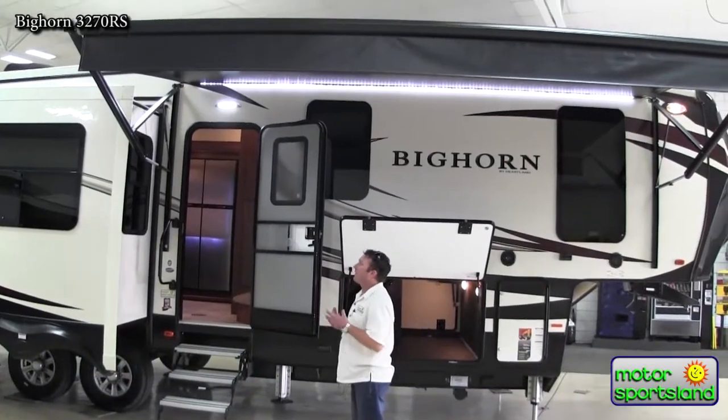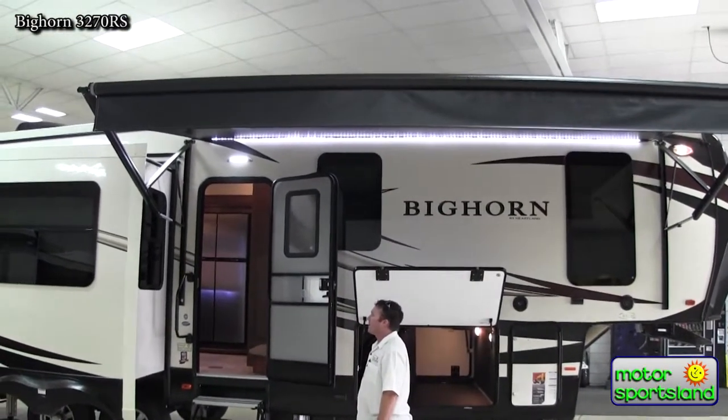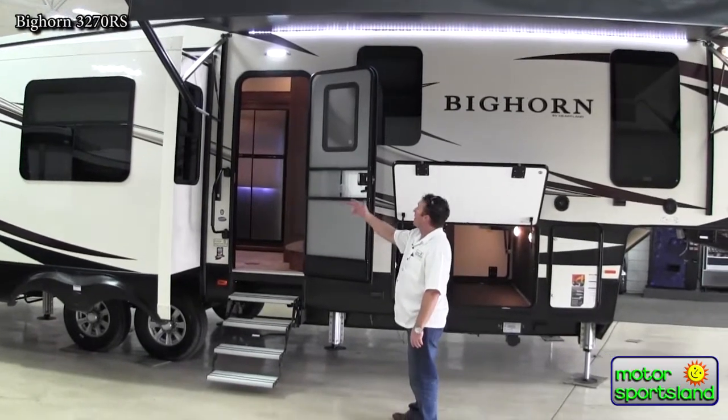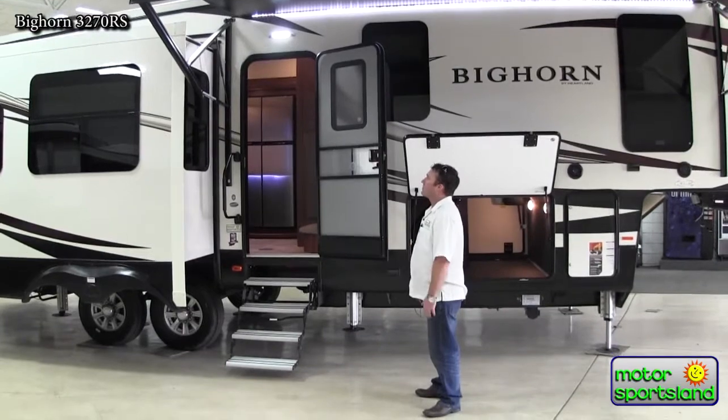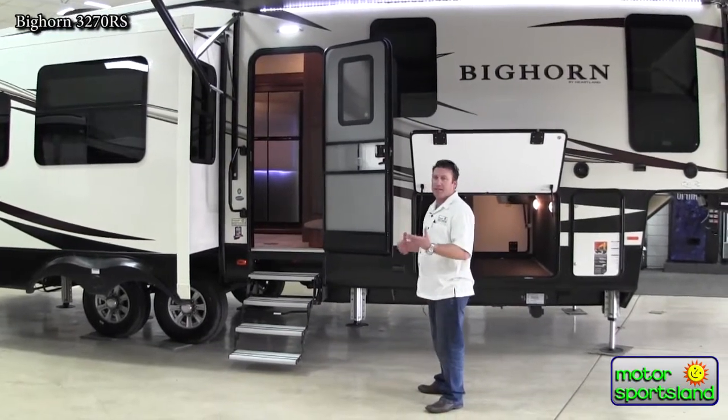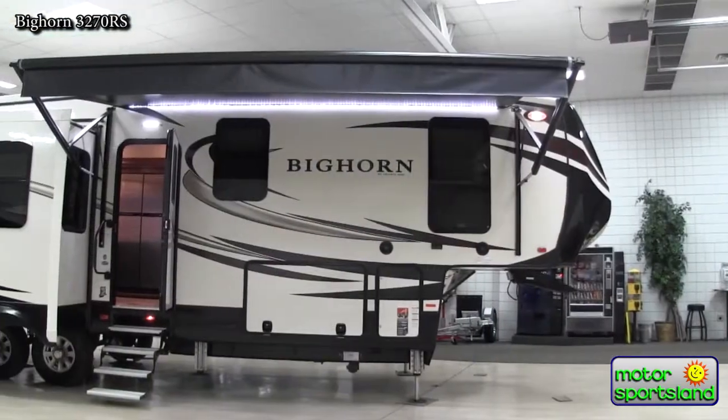Right away you can tell the level of trailer that we're talking about by the high gloss fiberglass on it. You've got frameless automotive windows. Just the upper end trailers really look a lot different than the typical fiberglass on your trailers.